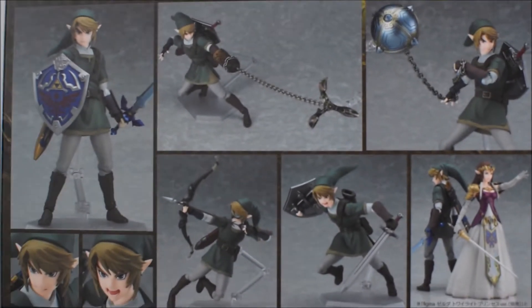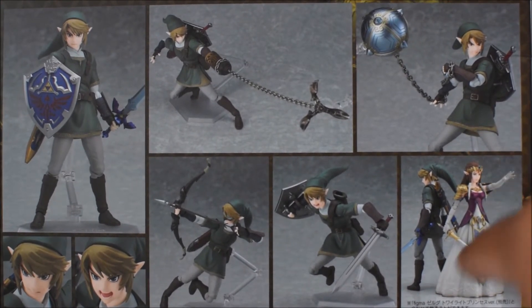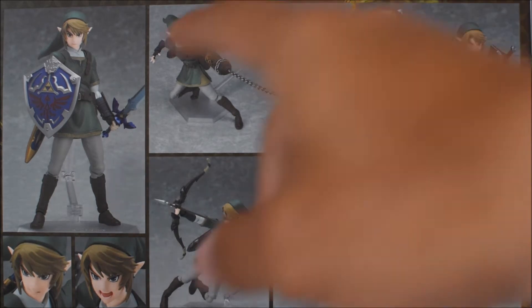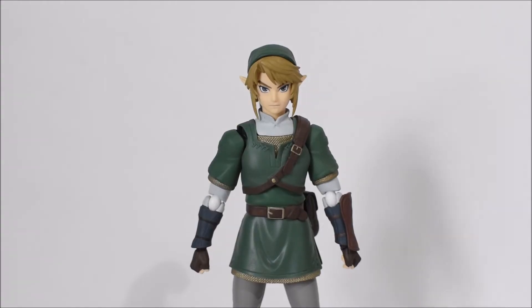The side of the package shows a picture of Link, and there's another one on the back along with more pictures. They did make a Princess Zelda action figure as well, which I don't have yet. You can also see other accessories such as the Master Sword and the Hylian Shield, along with a bow and arrow. Here's the Twilight Princess version of Link out of the package.